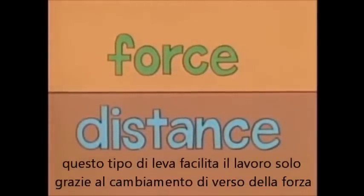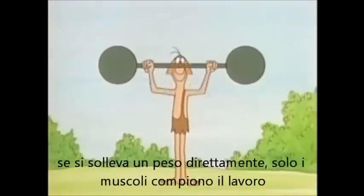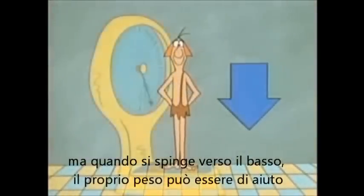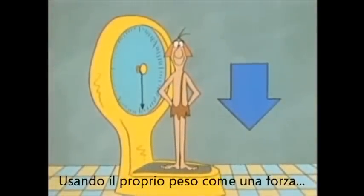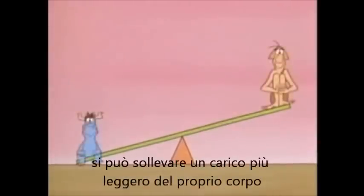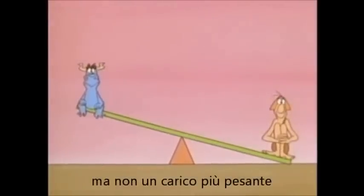This lever makes your work easier only by changing the direction of force — it allows you to push down to lift something up. If you lift something directly, only your own muscles do the work. But when you push down, your weight can help you. Using your own weight as a force with the lever arranged like this, you can raise something that weighs less than you do, but not something that weighs more.